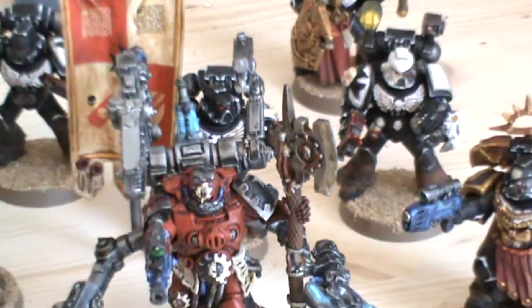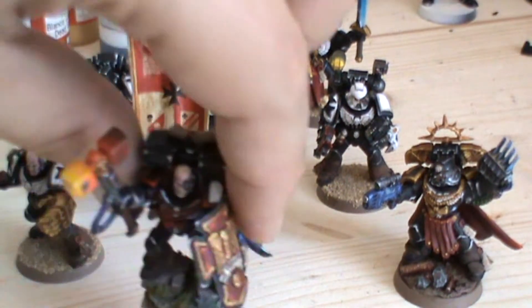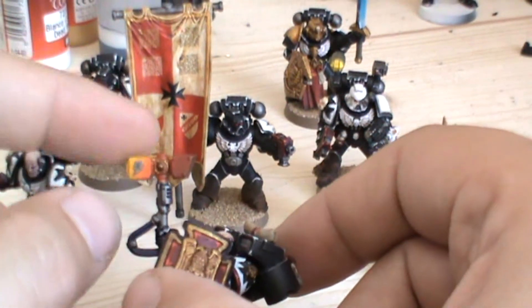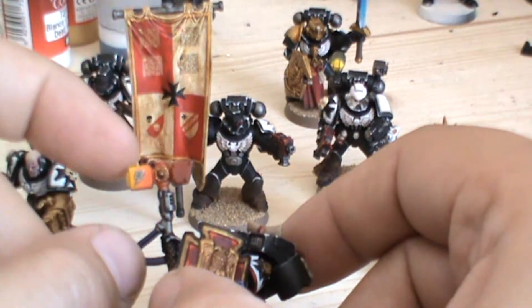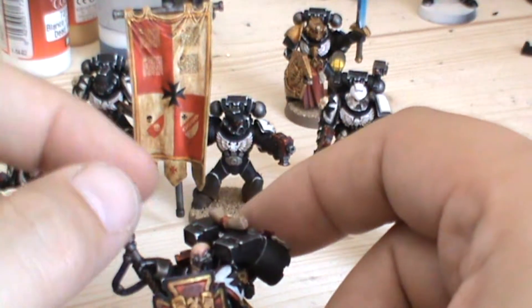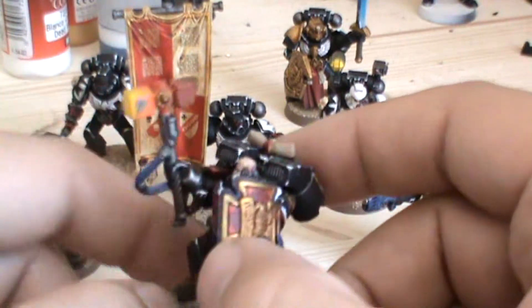I've also used the airbrush for other things — like in the last video you'll have seen this guy. The Thunderhammer came out really well, I like this technique. It's a technique I'll probably use if I get hold of an Eldar avatar — using this kind of yellow to a very dark burnt umber. I use Vallejo model air colours for this stuff for the spraying.